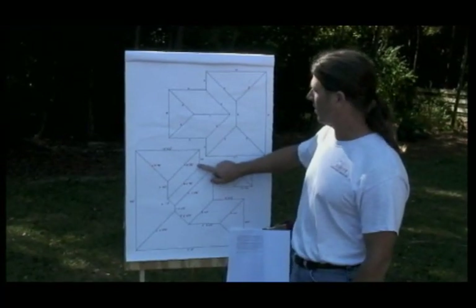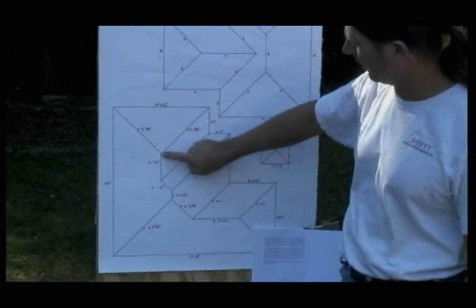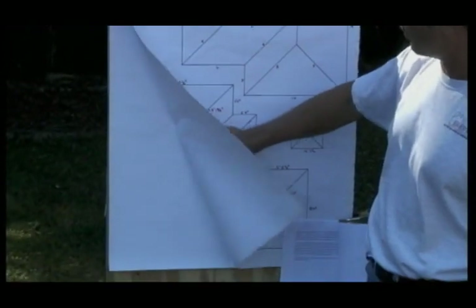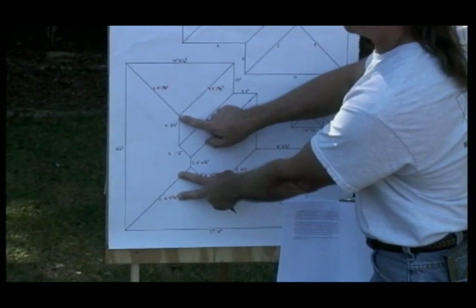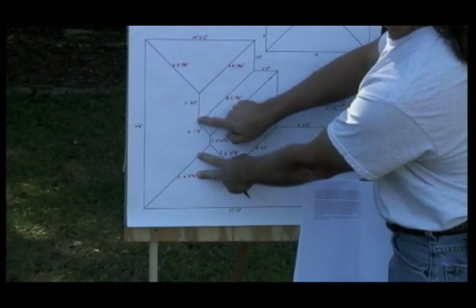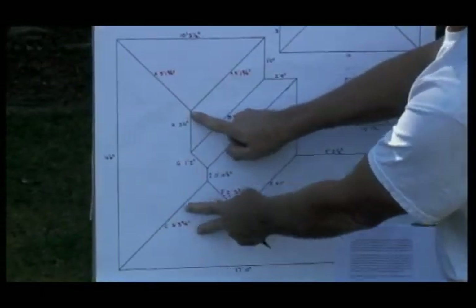The place I just showed you on the mock structure is right here at this corner. This is the hip rafter that we were placing the layout on. When we got to the top, the remainder from the last layout point to this corner was 15, a little less than 15 and a quarter. I want to show you how you continue that layout on across this ridge member here, which is ridge member H, which is three feet in length.